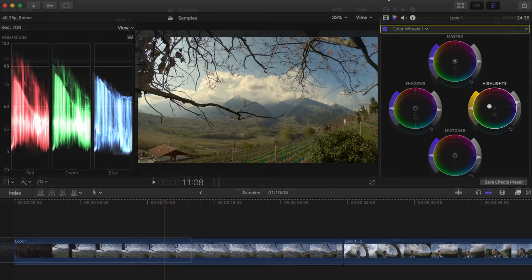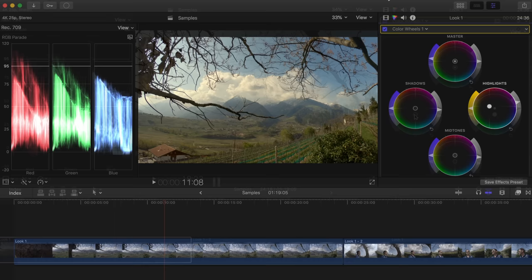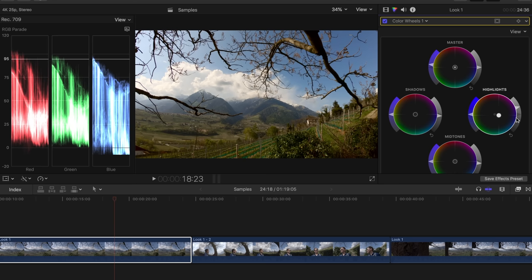You should focus mainly on bright and dark areas in the image. Let's say our image has a yellow cast — we can correct it with the color wheels. For example, we can choose an area in the image that should be white and balance the three color channels with the highlight color wheel. You can do the same with a very dark area. Overall, I have to say that I am very satisfied with the GoPro's automatic white balance — it rarely happens that I have to correct the white balance in post.